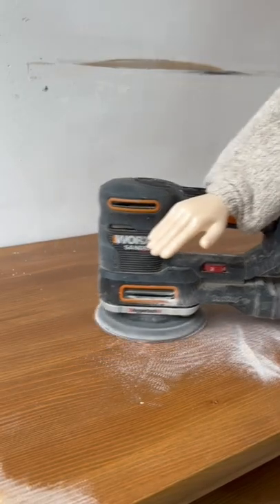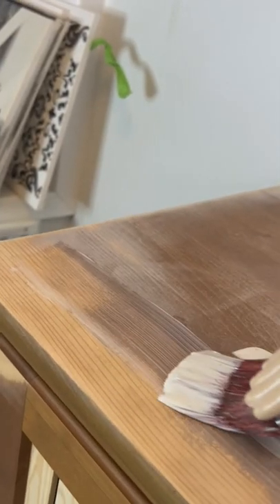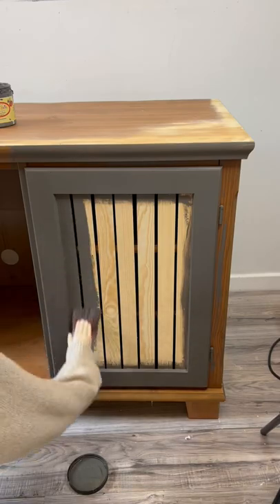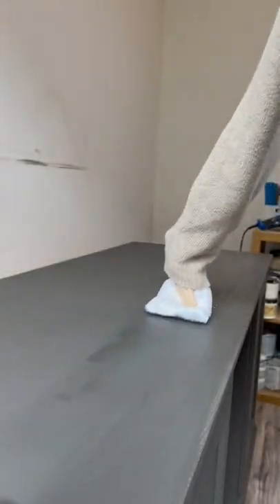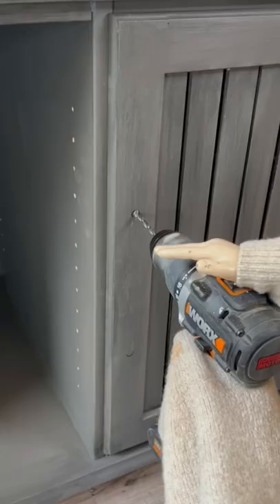I then filled in old holes, sanded everything down, and primed the piece with a stain blocker. I then painted everything in this gorgeous charcoal color, wiped across a black stain, sealed it with some spray wax, and drilled new holes for hardware.